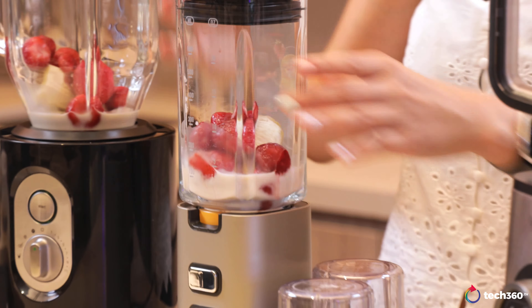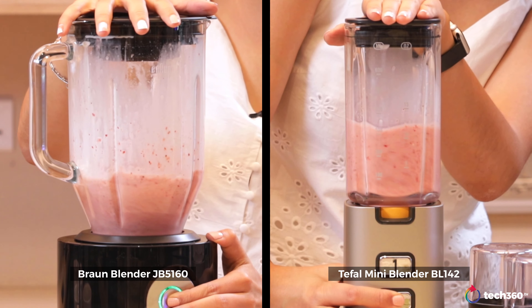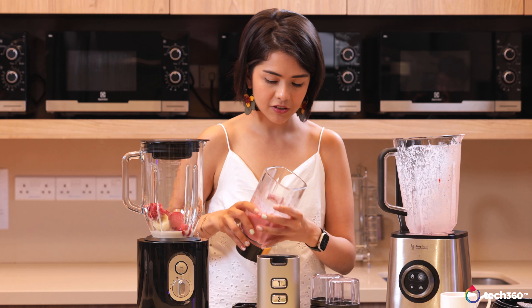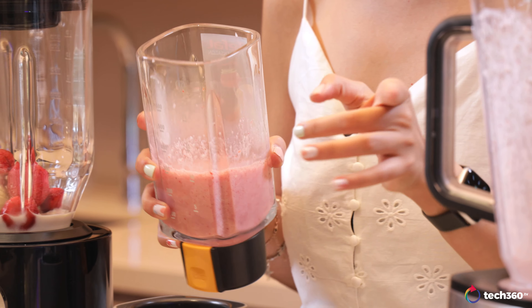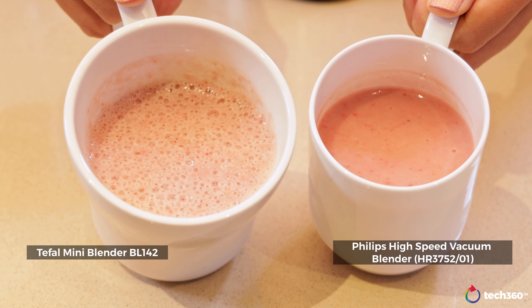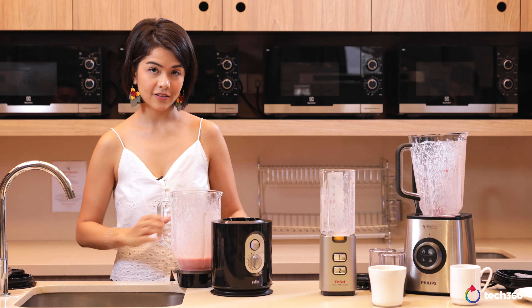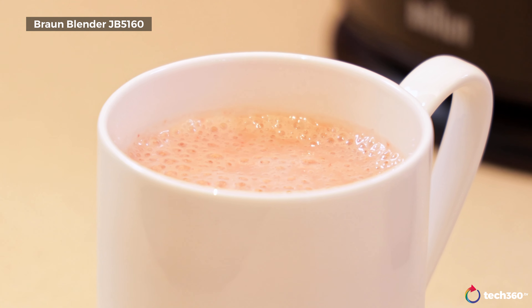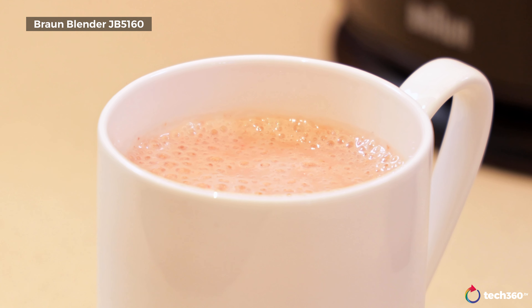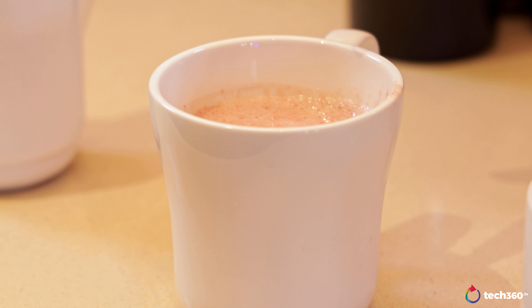Let's go ahead with the Tefal and Braun. Again, very smooth results. However, I must say the Tefal and Braun smoothies are way foamier than what we got from the High Speed Vacuum Blender. Apparently the high-speed vacuum blender also reduces the amount of foam because there's no oxygen inside. So those are three different smoothies right now.